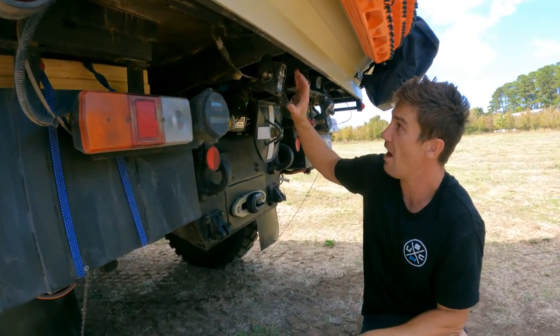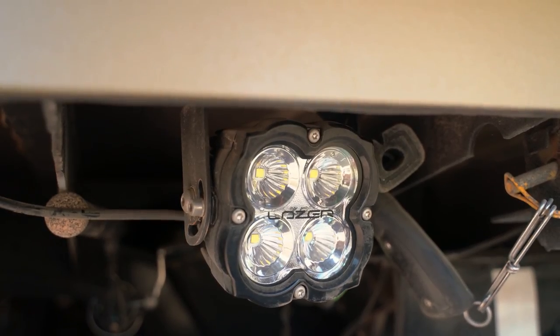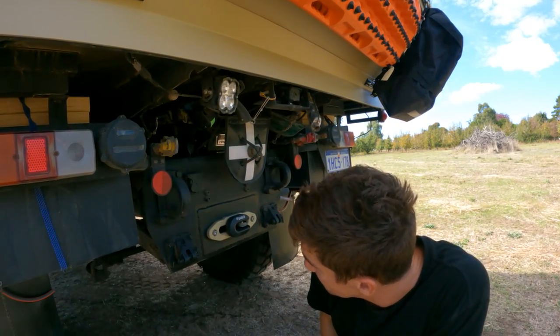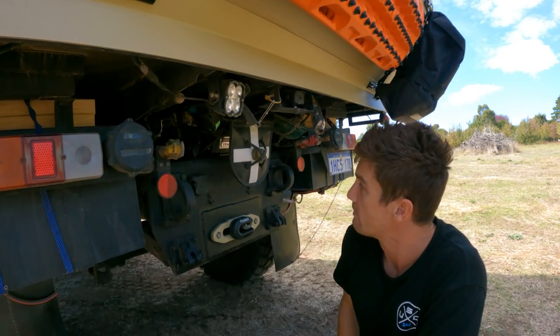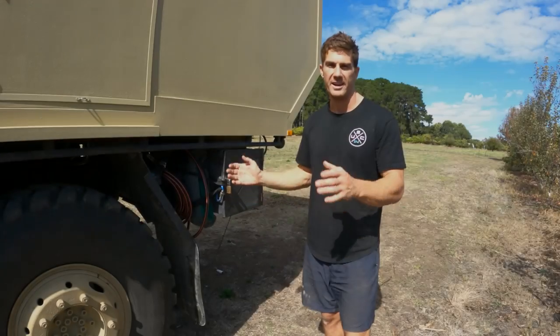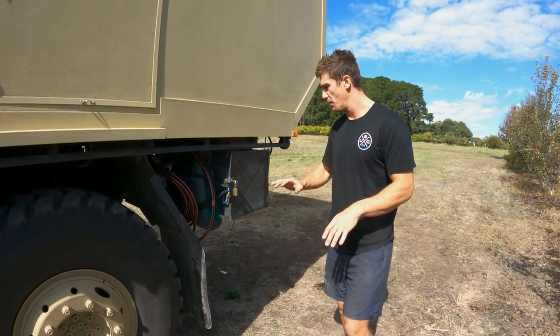We've also got a nice Laser Lamps light rigged up as a reversing light, which really lights up the area. That's about it for the rear, so we'll go around to the other side.